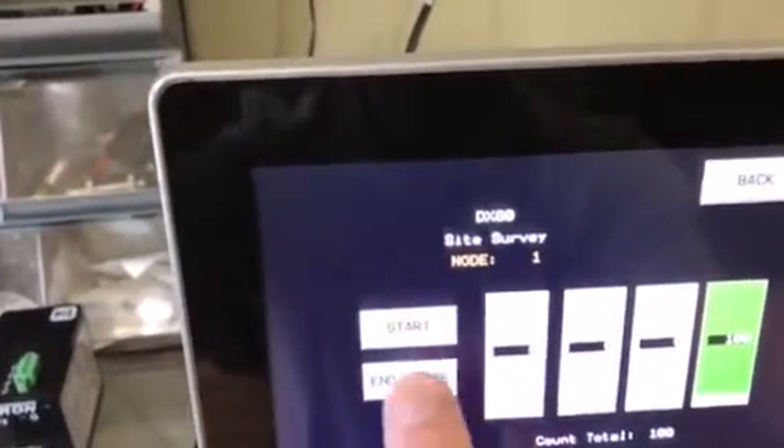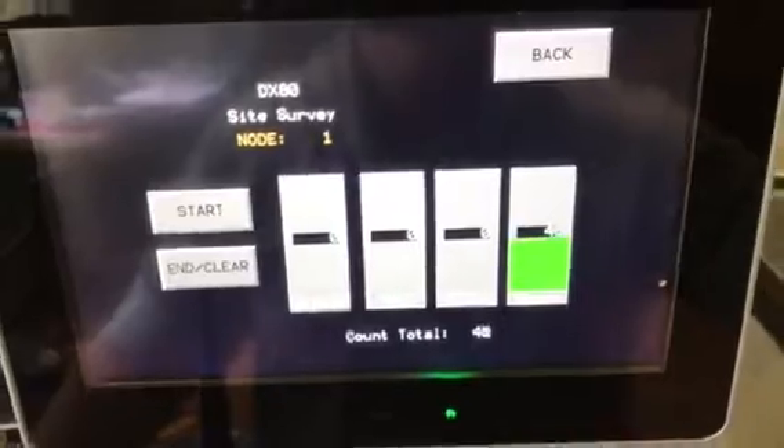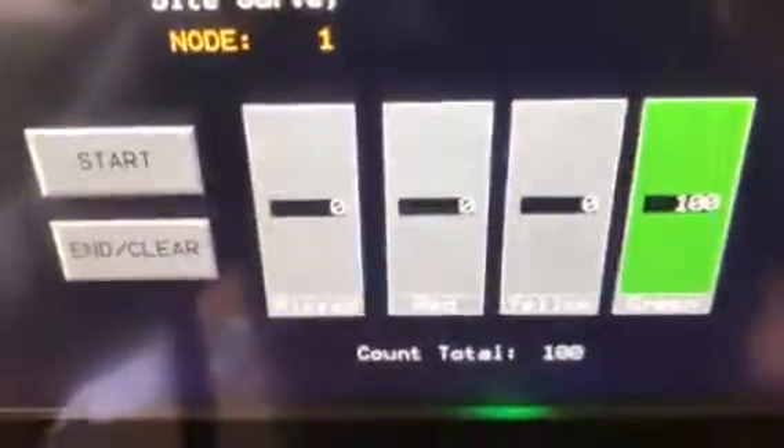We also have a site survey tool where we can look at signal strength. Let me turn this ultrasonic sensor off. Here I can go into my site survey for node 1, hit start, and it's going to show our signal strength. Obviously we're going to have a hundred green packets, which is the best signal. Any missed or lost packets would indicate we need to make a change — move a radio, change an antenna, or something. It's a nice built-in tool.